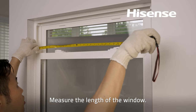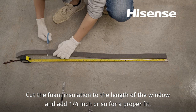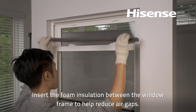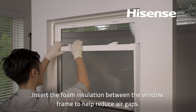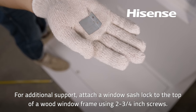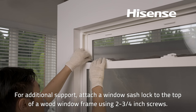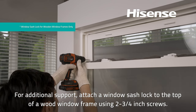Measure the length of the window. Cut the foam insulation to the length of the window and add one-quarter inch or so for a proper fit. Insert the foam insulation between the window frame to help reduce air gaps. For additional support, attach a window sash lock to the top of the wood window frame using two three-quarters inch screws. Note: the window sash lock is for wooden window frames only.